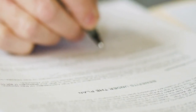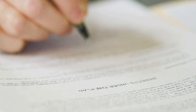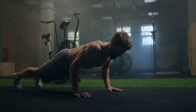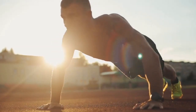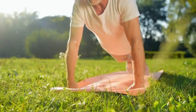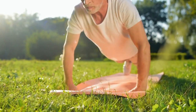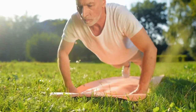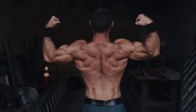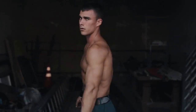First, it's important to understand the proper form for a push-up. Start in a plank position with your hands placed slightly wider than shoulder-width apart. Keep your core engaged and your back straight as you lower yourself down towards the ground. Make sure to keep your elbows close to your body and avoid letting your hips sag. This will help to target the chest, shoulders, triceps, and core more effectively and reduce the risk of injury.